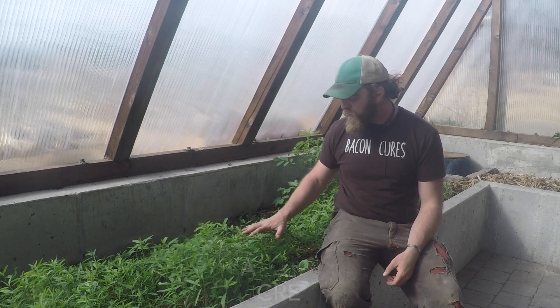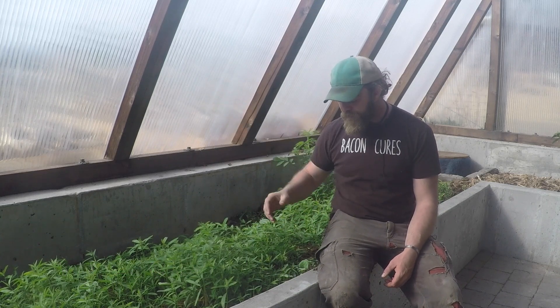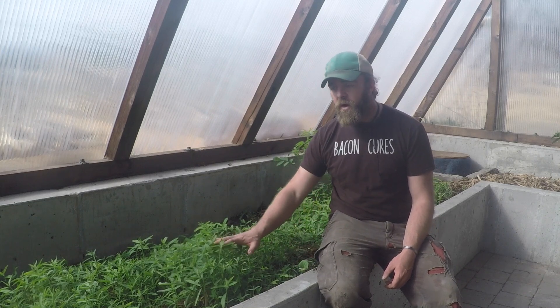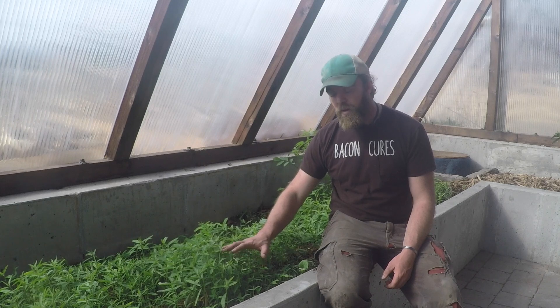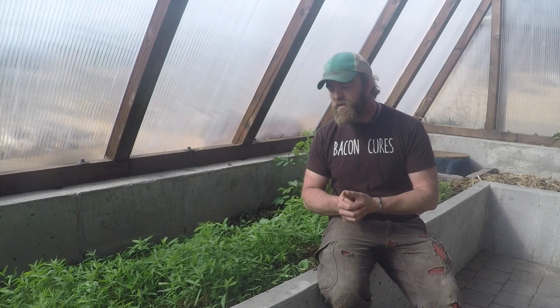If at any point we feel that this sun hemp is getting too tall and out-competing our eggplants, then we're going to manage our living mulch. I'll talk about management strategies after I've covered the various forms.